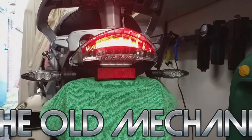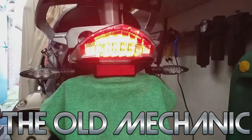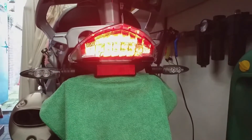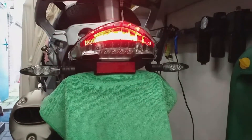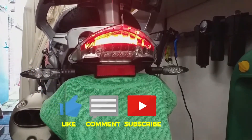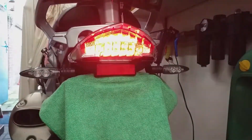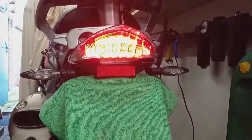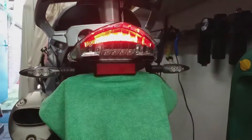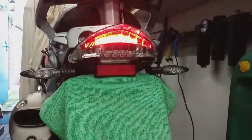This video is about my BMW R1200GS brake light modification. When I apply the brake, the LEDs flash four times fast, then they blink four times slower, and then it goes steady on.